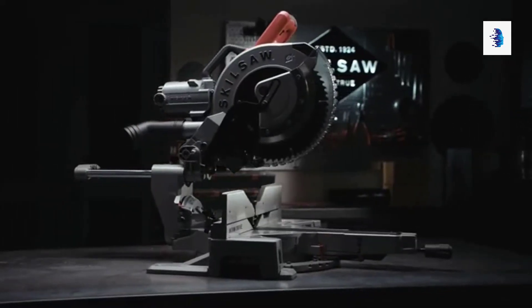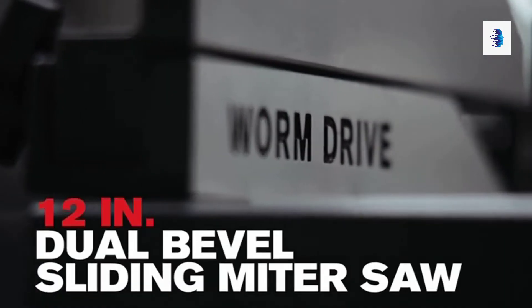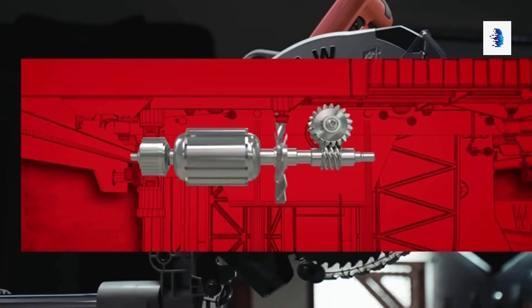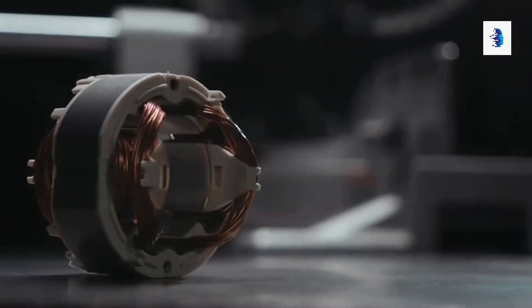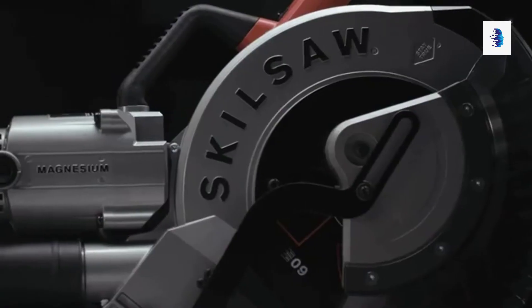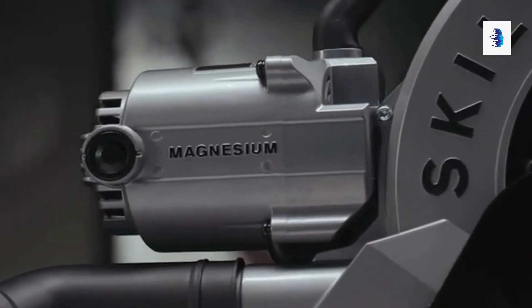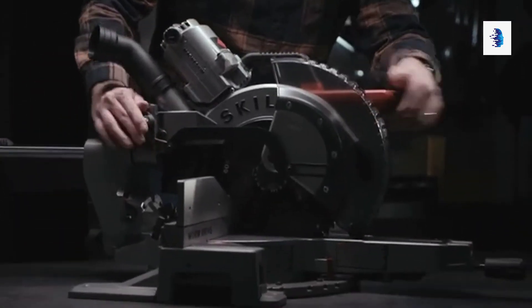Introducing a mightier miter saw by Skilsaw: the 12-inch worm drive dual bevel sliding miter saw, featuring Skilsaw's legendary worm drive gearing empowered by a 15-amp dual field motor that stays cool on the job. Streamlined with the motor balanced at the top and built with magnesium motor housing, it's the lightest of its class.